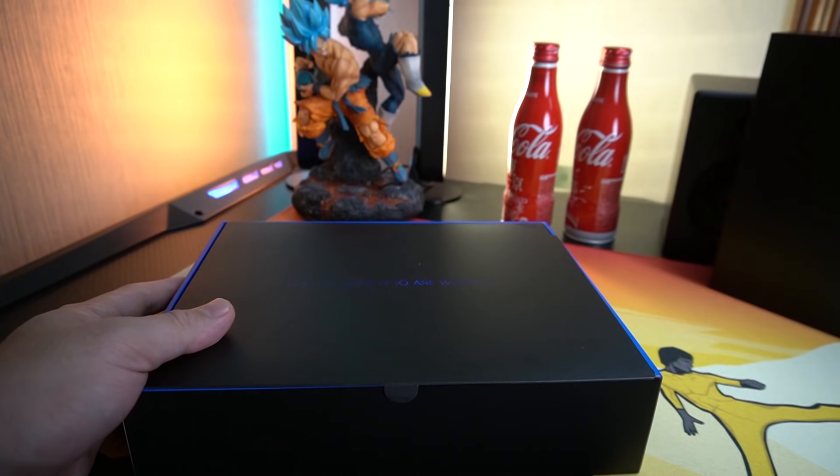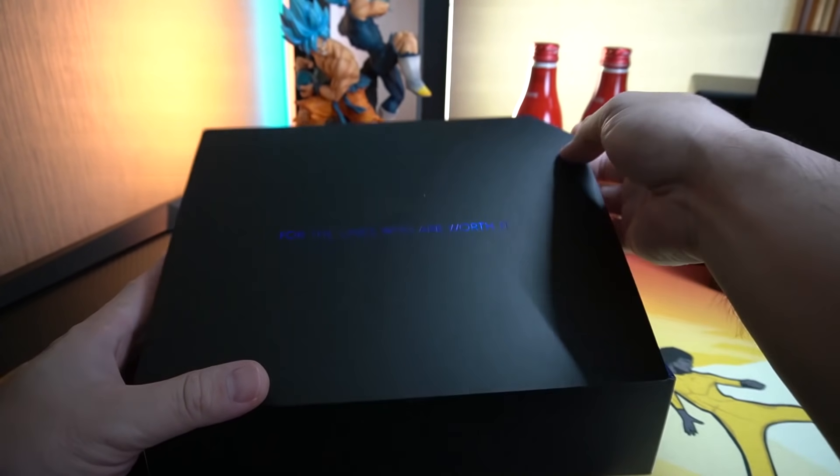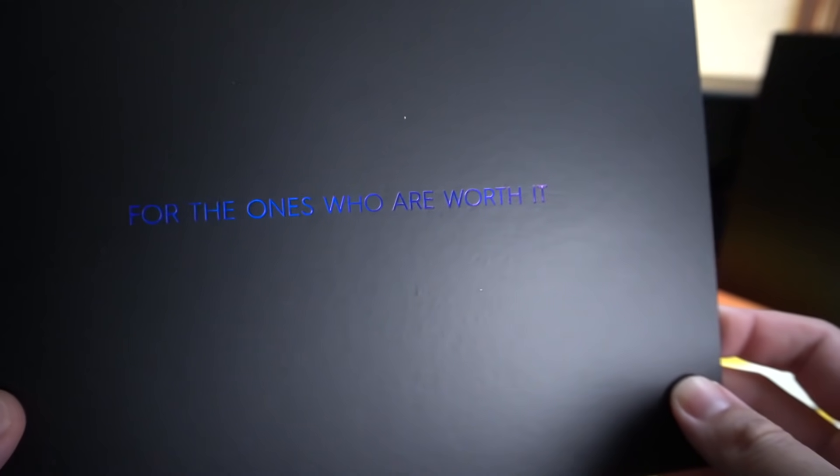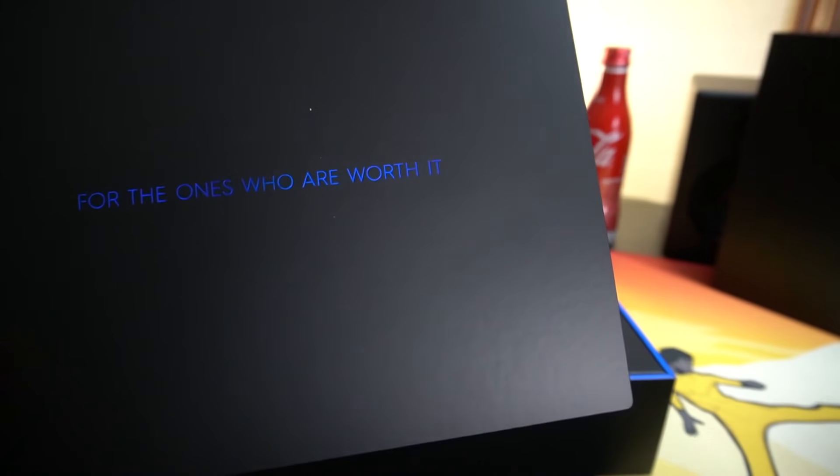This phone I heard is getting some good raves and for the ones who are worth it — yeah, I know I'm worth it.